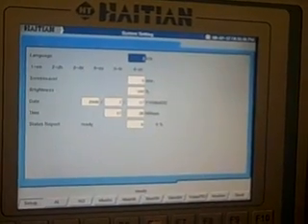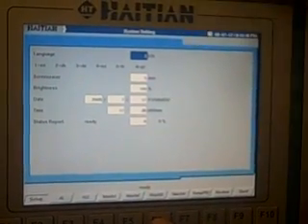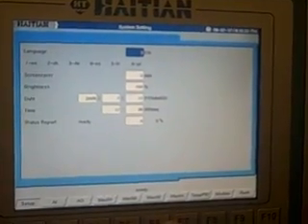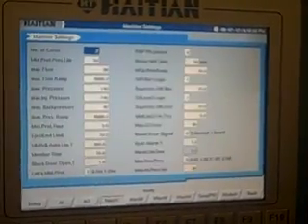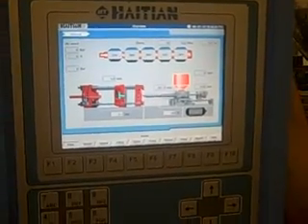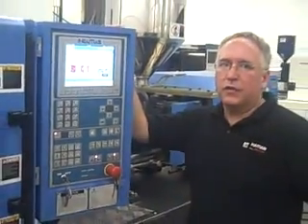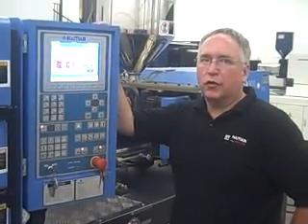Setup: you can switch the language, screen saver, brightness, time, and status report. It also goes through all the engineering functions. And that's the overview of our Keiba 1075 controller.